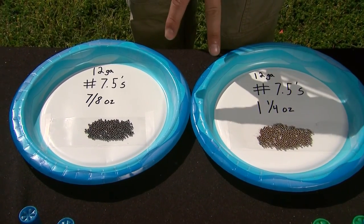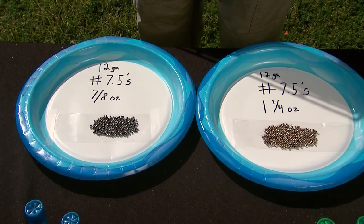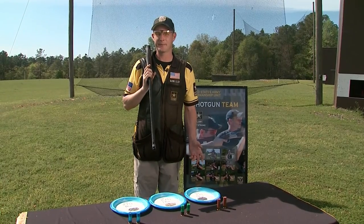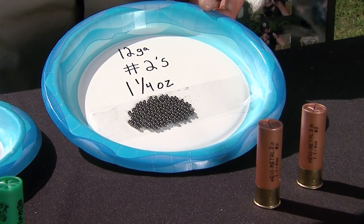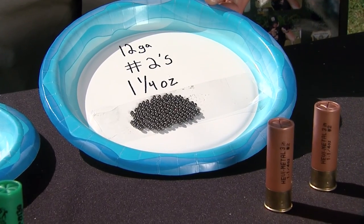The only difference between the ounce and a quarter and the seven-eighths ounce is the number of pellets in the shells and the amount of recoil your shoulder is going to take. The ounce and a quarter number twos is a heavy load made to reach out for ducks and geese at long ranges. It may not be the most comfortable shell to shoot, but it can be effective at long ranges.